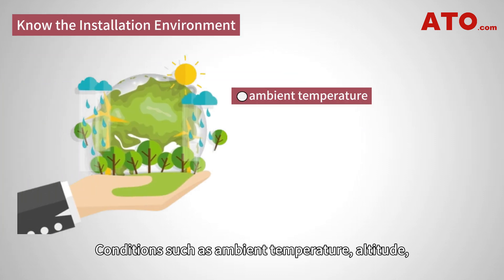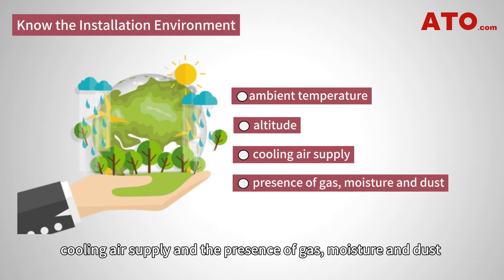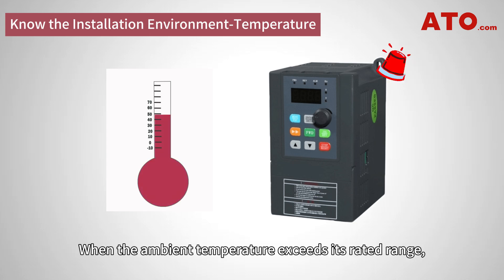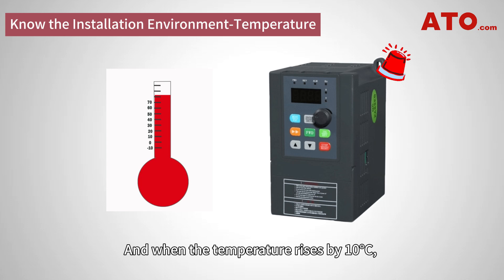Conditions such as ambient temperature, altitude, cooling air supply, and the presence of gas, moisture, and dust should all be considered when choosing a drive. A VFD inverter usually works in a range of ambient temperature from minus 10 to 40 degrees Celsius. When the ambient temperature exceeds its rated range, the inverter will get derated by 5% for every 1 degree Celsius increase. And when the temperature rises by 10 degrees Celsius, the device lifespan can be halved.